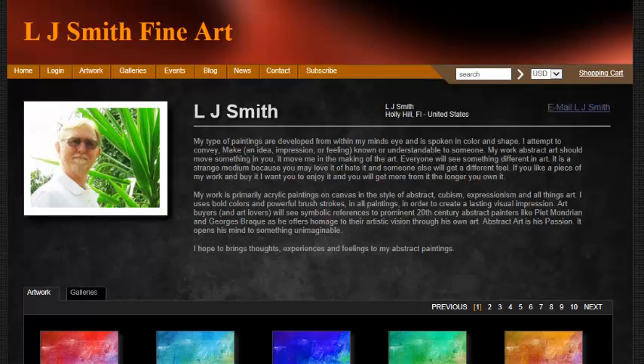My work is primarily acrylic painting. I paint on canvas in a style of abstract, some Cubist or Impressionist types of art, and all things art. I use bold colors and powerful brush strokes in all of my paintings in order to create a lasting visual impression. Art buyers will see the symbolic references to the prominent 20th century abstract painters. So now we're going to jump right in.